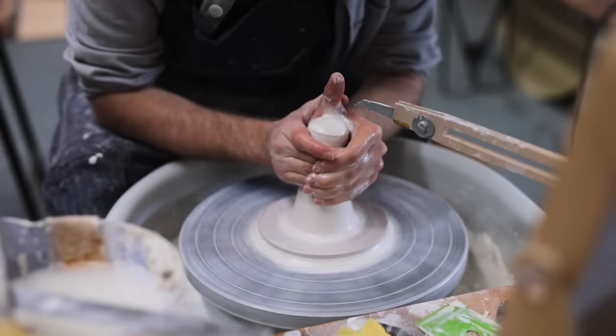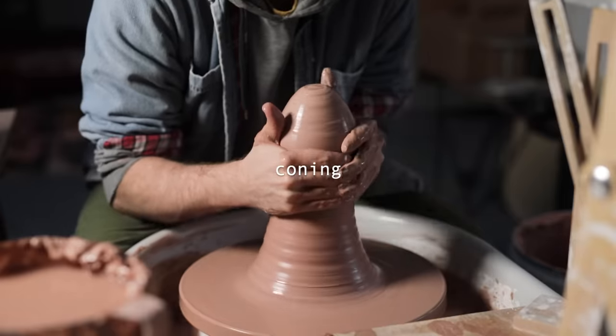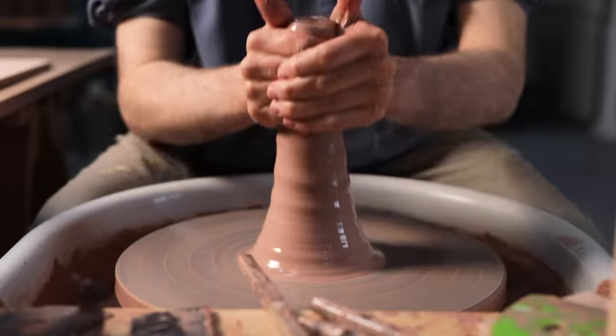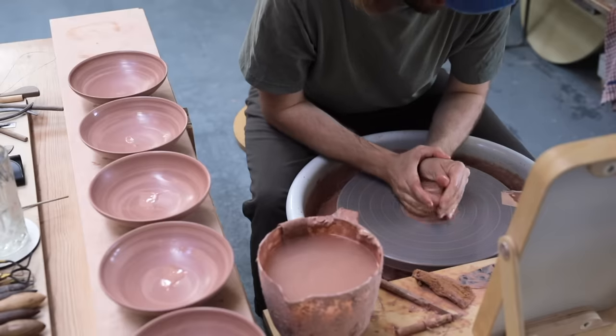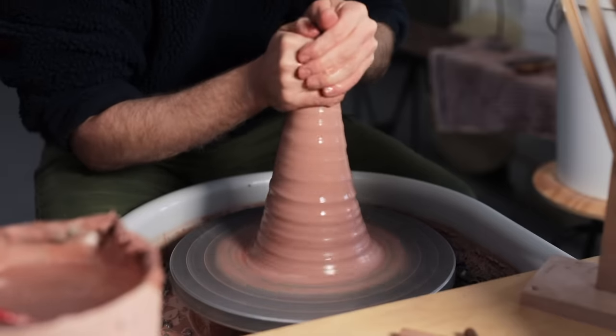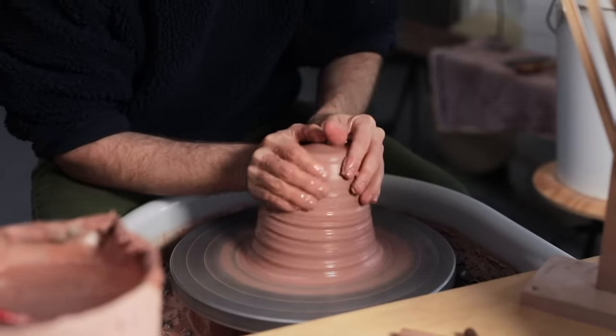This week's video covers one particular part of the centering process, which is called coning. If you've been watching me for a while, you'll have seen me do this a lot whenever I'm throwing pots. Whilst I have explained what this does and how to do it in previous videos, I've never made a film that's dedicated solely to it.